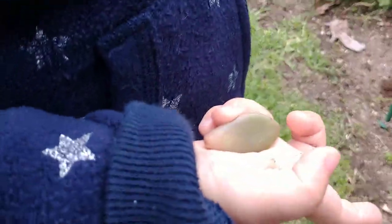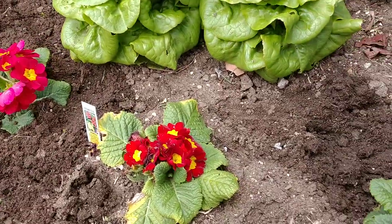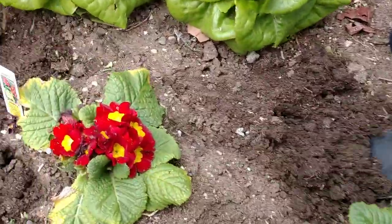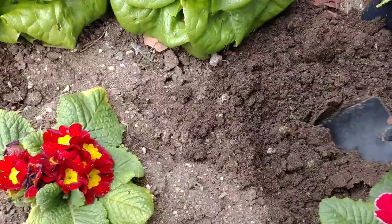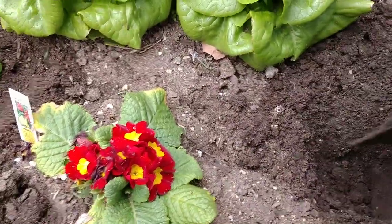Rose has a succulent in her hand. She's going to be propagating that later. So first, we're going to plant a Primrose right here — we have this beautiful fuchsia one. We'll dig our little hole deep enough for the Primrose to fit in.